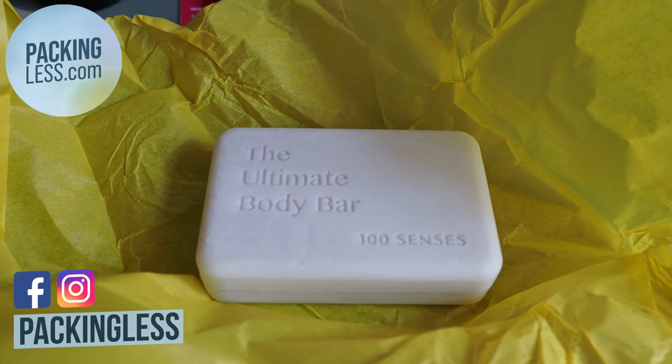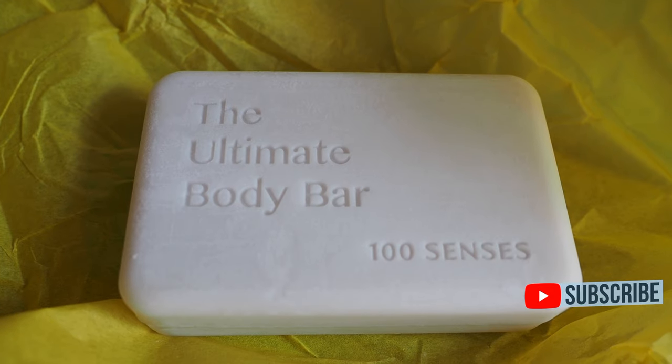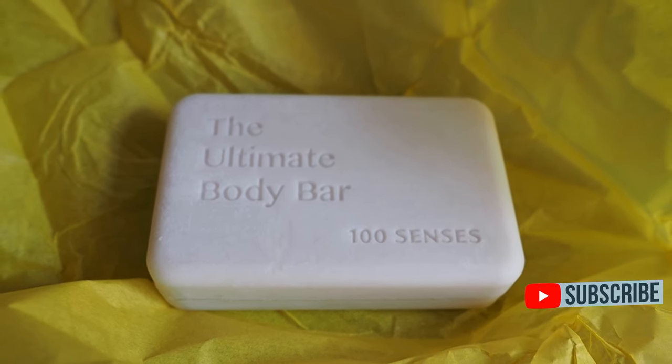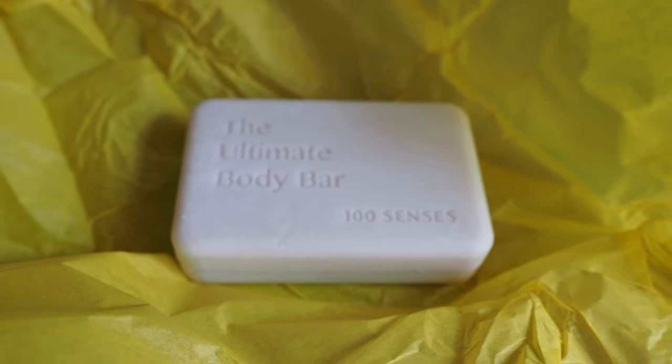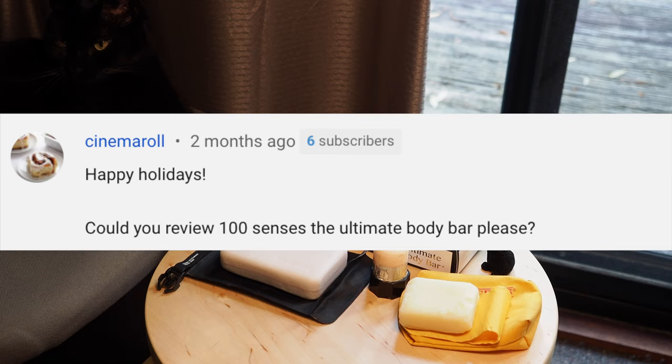Hello Travellers, today we're taking a look at the Ultimate Body Bar from 100 Senses, which is perhaps one of the best and most versatile travel soaps that I've used so far. I bought this with my own money and it wasn't sent to me for review. I was recommended to check this out by a viewer by the name of Cinemaroll, so thank you for the recommendation.